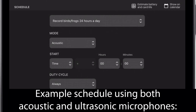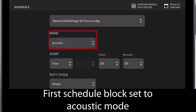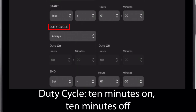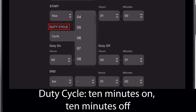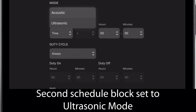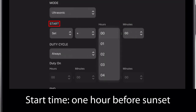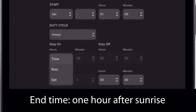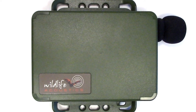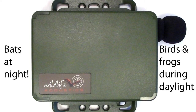I've set up an example schedule that uses both microphones. The first schedule block is programmed to record with the acoustic microphone from one hour after sunrise to one hour before sunset, with a duty cycle set for 10 minutes on and 10 minutes off — giving six 10-minute recordings each hour. The second schedule block is set to ultrasonic mode, starting one hour before sunset and ending one hour after sunrise. The Songmeter Mini-Bat will be record-armed and waiting for ultrasonic triggers during those hours. Now the recorder is configured to record birds and frogs during the day and bats during the night.